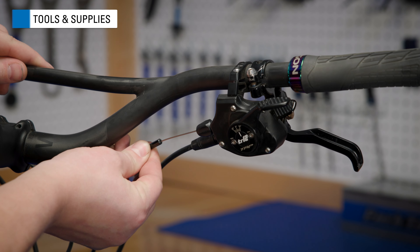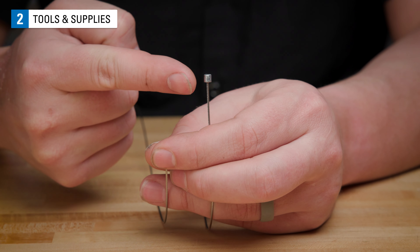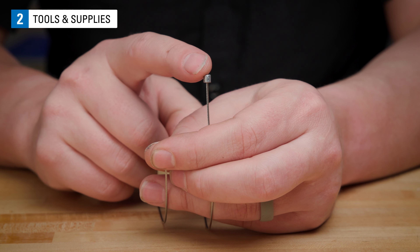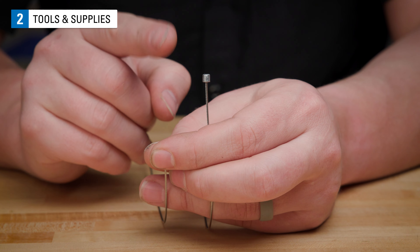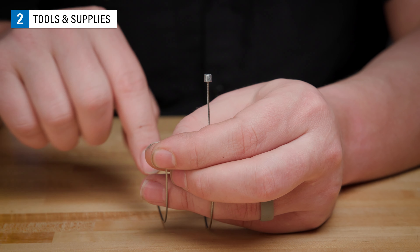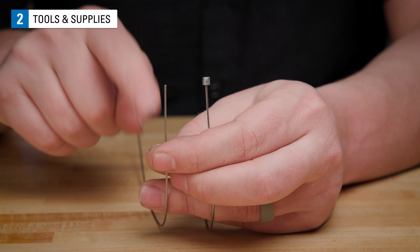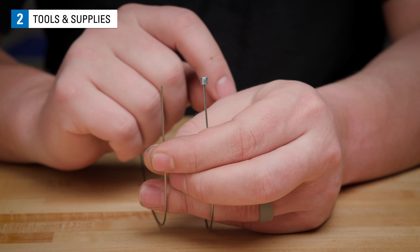Typical tools and supplies needed are a new cable. The cable end for all these shifters looks like this and is referred to as a SRAM Shimano shift derailleur cable. When sourcing a cable, look for one with a single end — the other end of these is typically welded and makes routing much easier.